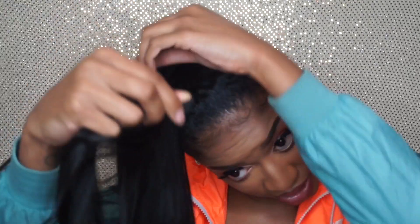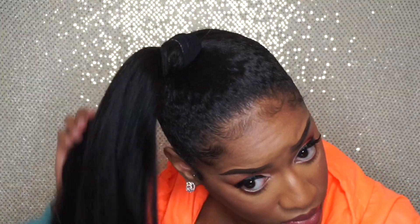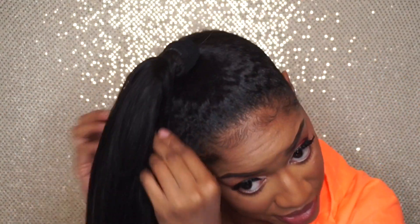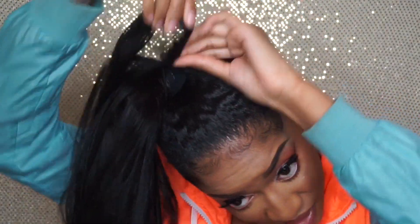You're just going to keep doing that until you get all the way up to the top. Once you get to that very last section, just continue to wrap. Like I did in my previous tutorial, I took that very last strand and wrapped it around the base of the ponytail to hold everything in place. You can use a bobby pin if you choose to, but I don't like them because they stick me in my head and become uncomfortable, so I just try to wrap it as tight as I can.